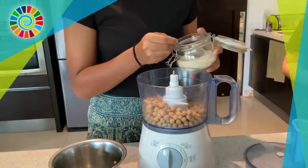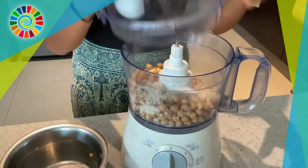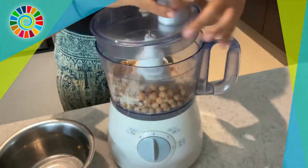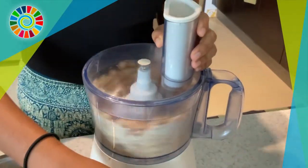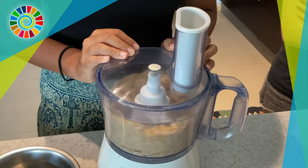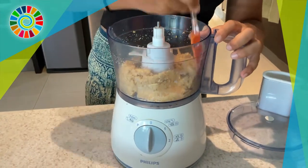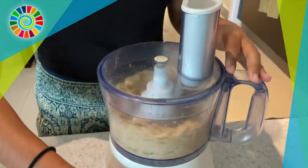Once dry, put the chickpeas in a bowl or food processor, then add two tablespoons of sesame seeds and put the lid on. If you don't have a food processor, a bowl works fine too — just use a potato masher or fork to mash the chickpeas. In between mixes, scrape down the sides to keep everything together.